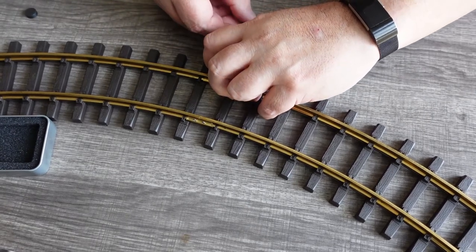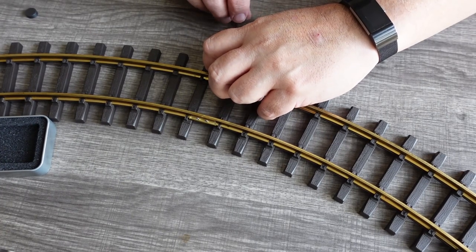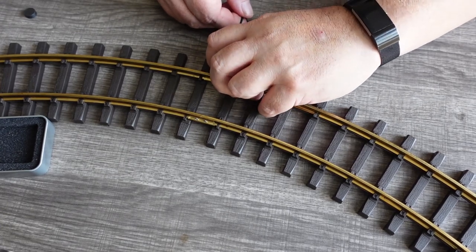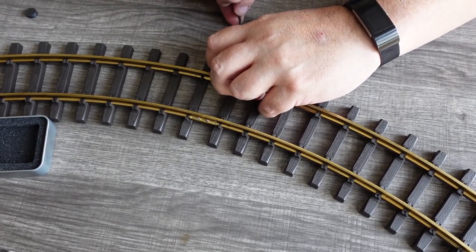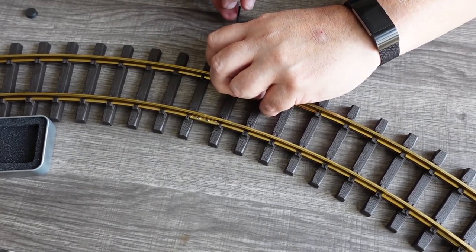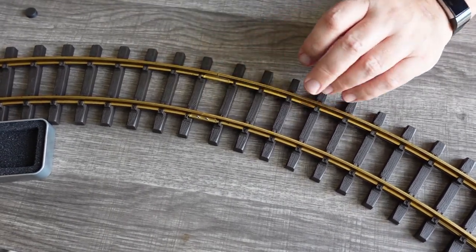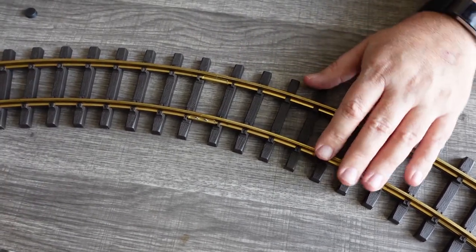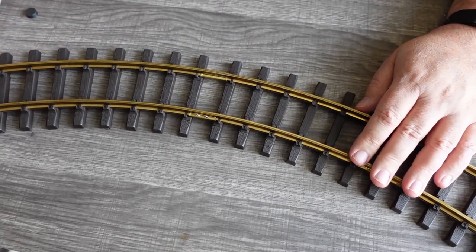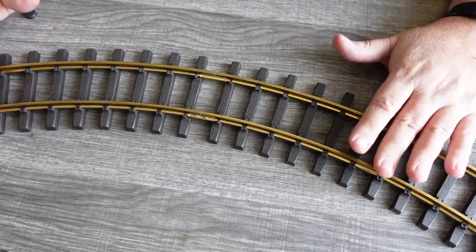The hot tip here is that you take one of your 5/64 inch Allen wrenches and run it through a magnetizer, so that it actually holds the little screws and gives you a fighting chance to get all this stuff together. So there we go — that's together. It's very secure. The rail joints are very even. That's how you put together Bachmann large scale, basically G gauge track.